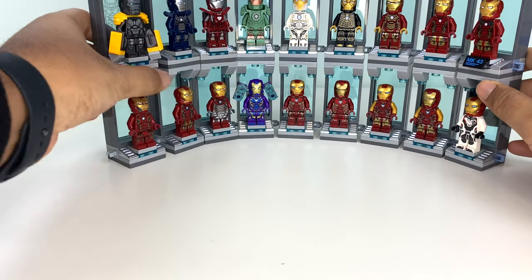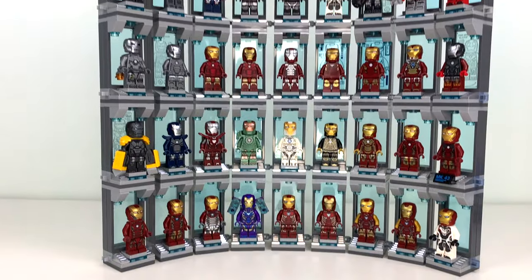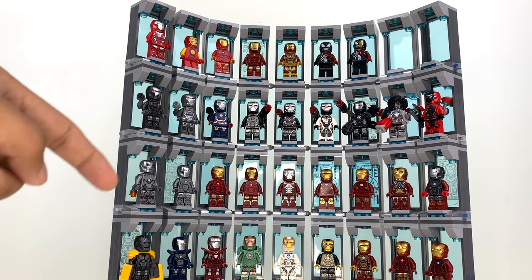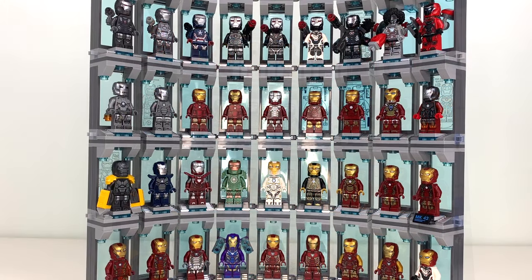That does it for the overview of the Hall of Armor with this nine-chamber design. What I'm going to do now is try to reconfigure this into 12 chambers and see if it works out, because I really don't want War Machine on the same level as Iron Man, but that might be unavoidable.